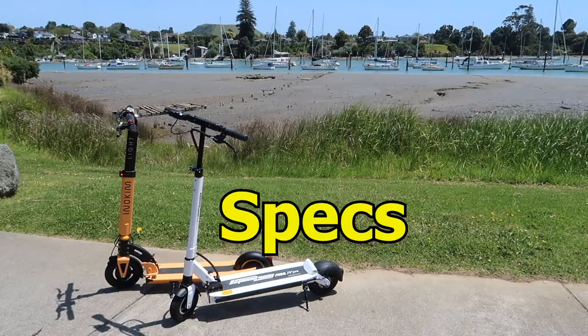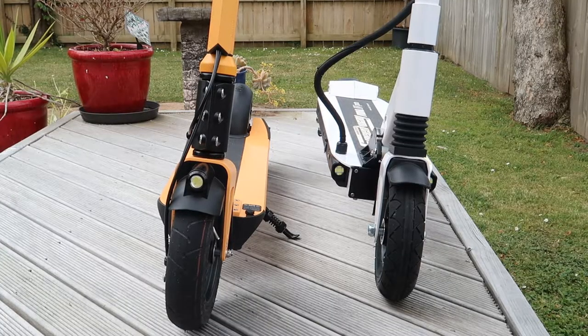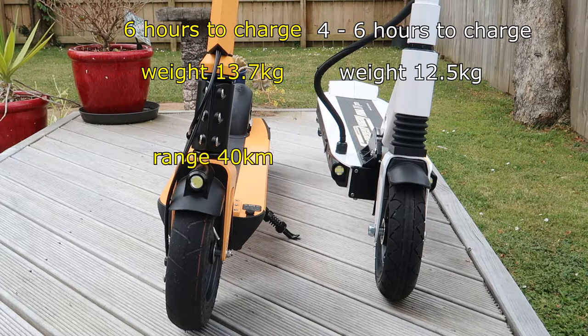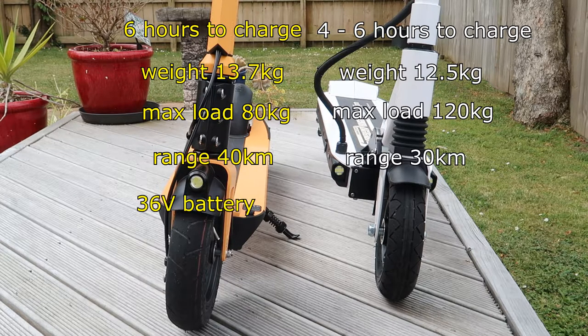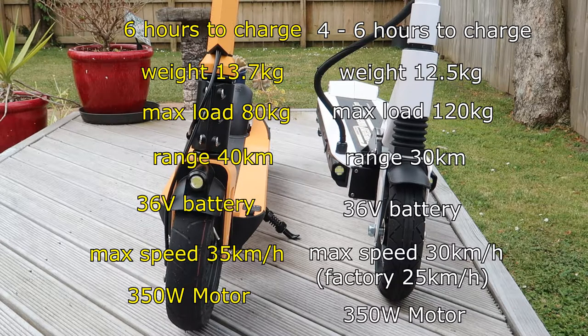Let's go over some of the basic specs of the scooters before we get into the review. The Inakim has a 6 hour charge time whereas the Speedway is 4 to 6 hours. The Inakim weighs 13.7kg versus 12.5kg for the Speedway. Max load is 80kg for the Inakim and 120kg for the Speedway. Maximum range is 40km for the Inakim versus 30km for the Speedway. They both feature a 36v battery. Max speed is 35km/h for the Inakim and 30km/h for the Speedway, though factory set to 25km/h for safety. They also both feature a 350 watt motor.